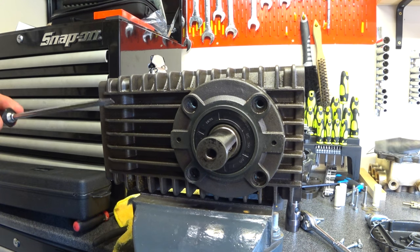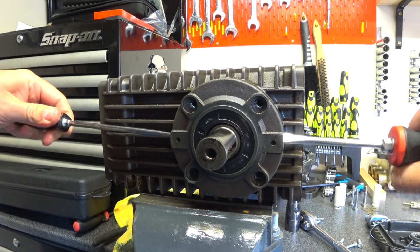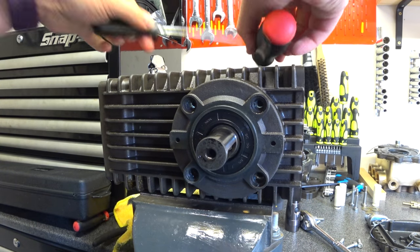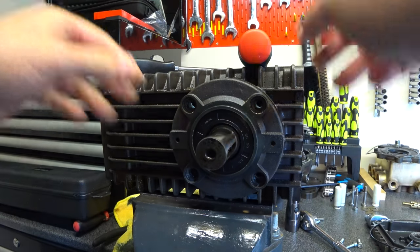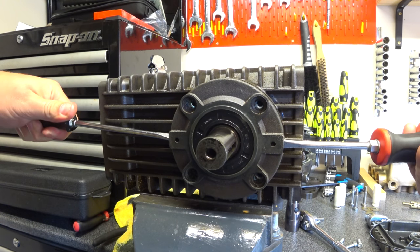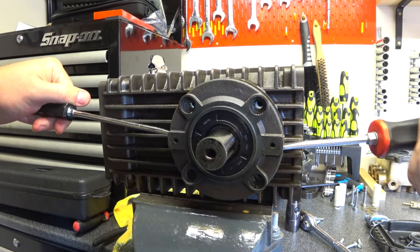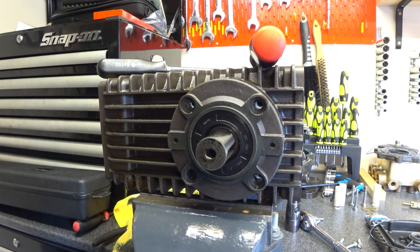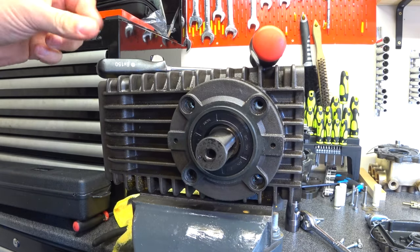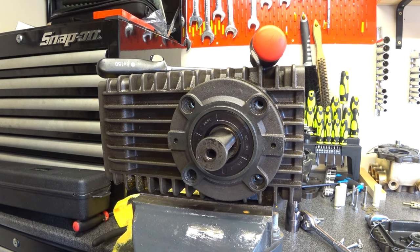Don't leave that on there because it may have a seal on it - it may not, I don't know yet. Once you get it so far you may just be able to use your fingers. Note that it is tight so you might have to use some bigger screwdrivers. A lot of this has mugged me off - the gearbox mugged me off no end. Yeah, there's a little O-ring inside.